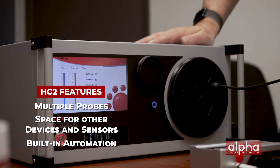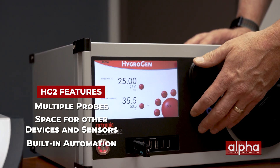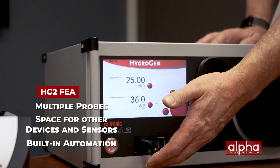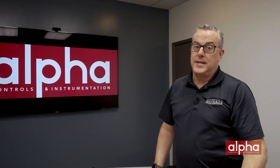There's also some automation built into the software which allows you to program recipes, perform an automated calibration, and automatically store all your results on a USB drive. This is very useful when you want to run your chamber overnight unattended.